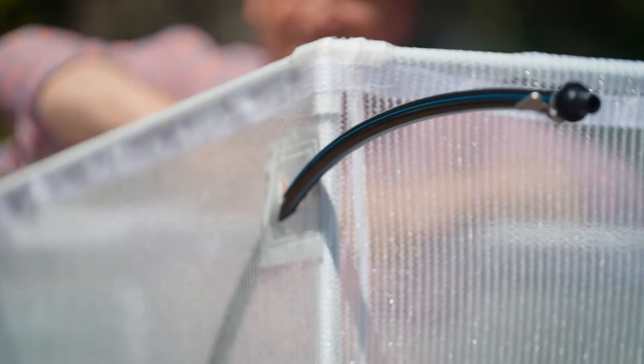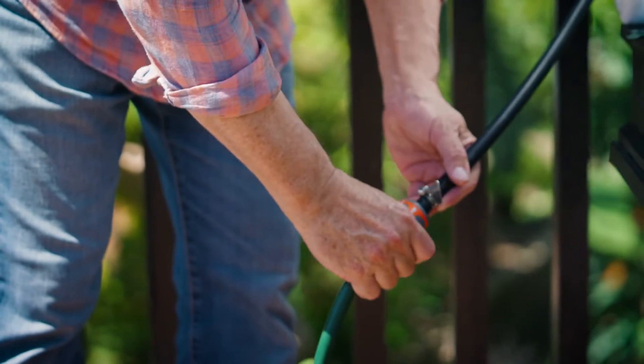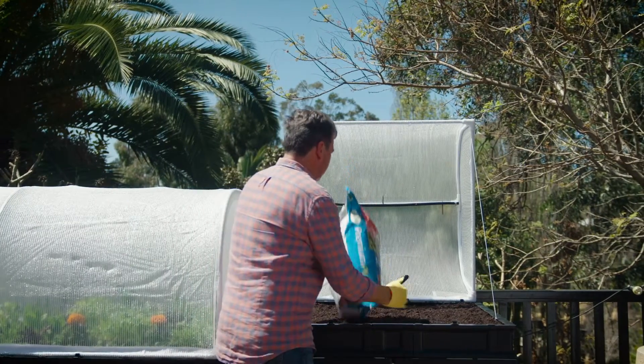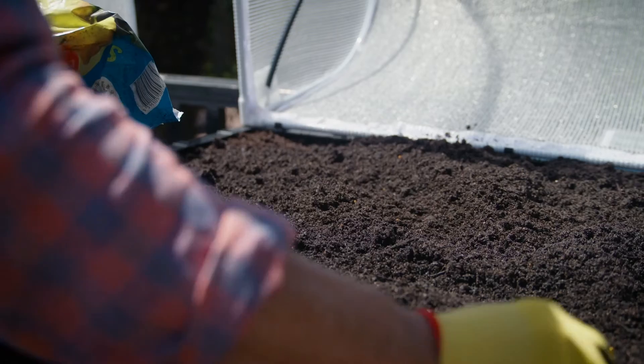The system also comes with its own watering system, which is built into the cover. This can be attached to a hose easily or to an irrigation system if you wanted to. And its height allows you to harvest and care for plants without constantly bending over to do the work — it saves the knees and the back, something I'm more conscious of as I get older.